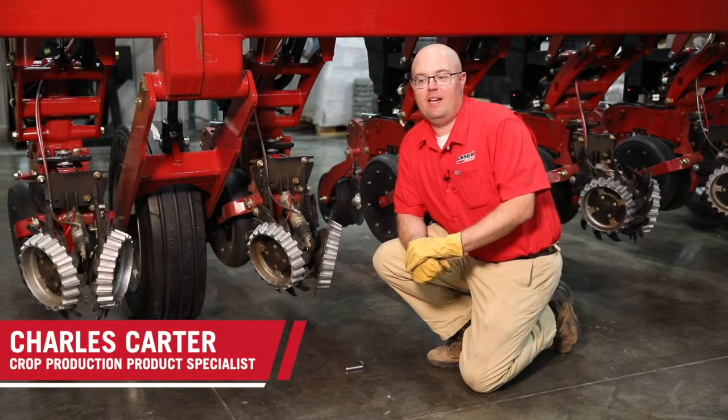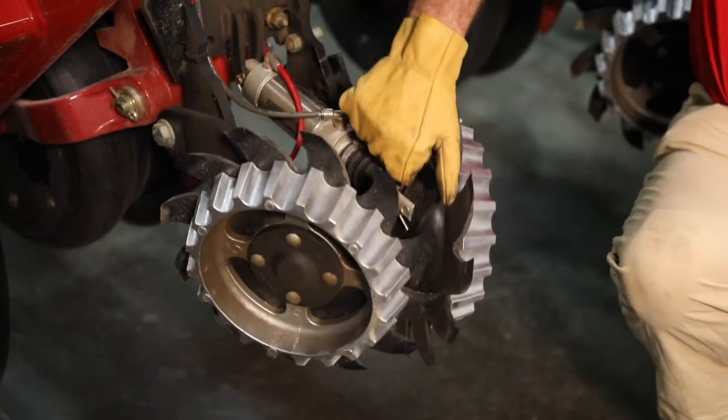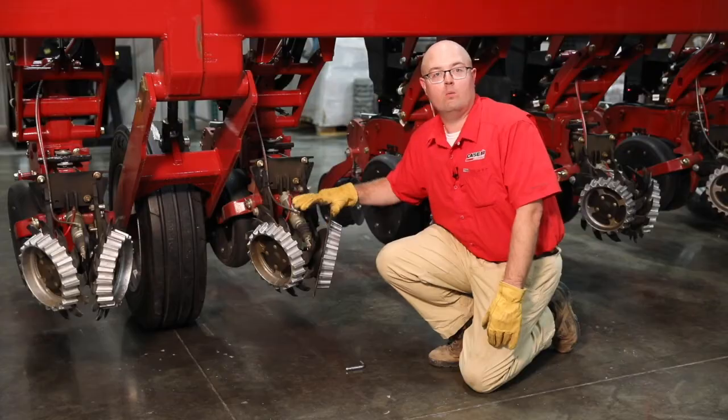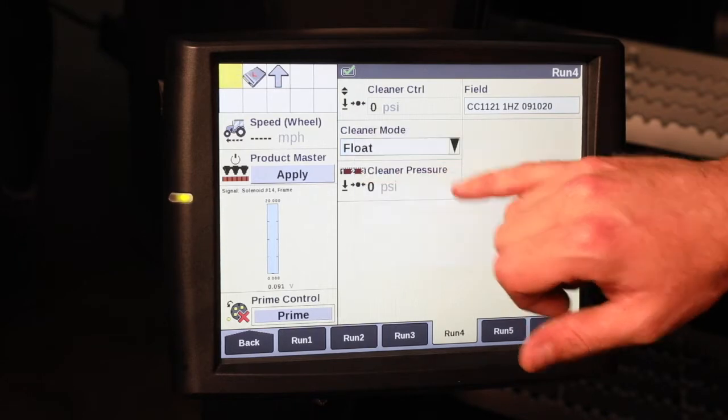Hi, I'm Charles Carter with Case IH. Today we want to talk about our floating no-till residue managers with clean sweep technology, allowing us to manage our row cleaners not only better in the soil, but doing it from the cab of the tractor.